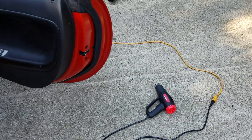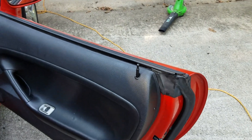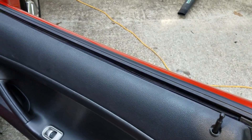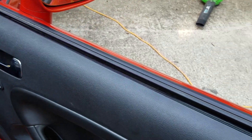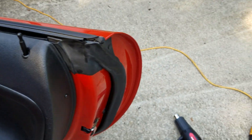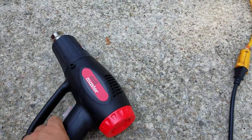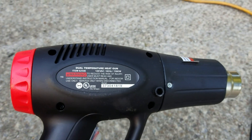My passenger side looked the same as my driver side that I just showed you, and here is currently how it's looking after a couple of passes with the heat gun. I'll just run down the technique in a second. What I am using is this guy right here — the Drill Master heat gun from Harbor Freight.